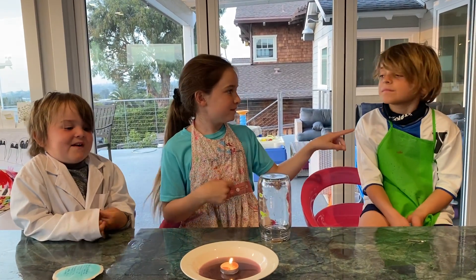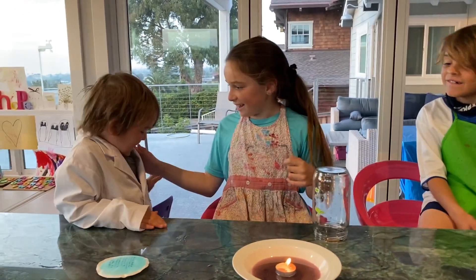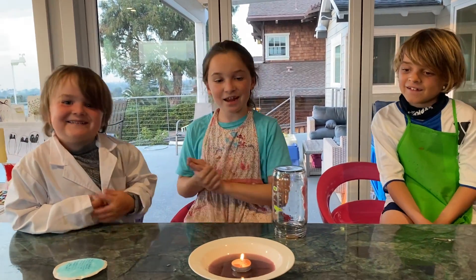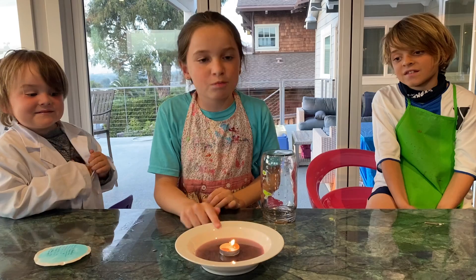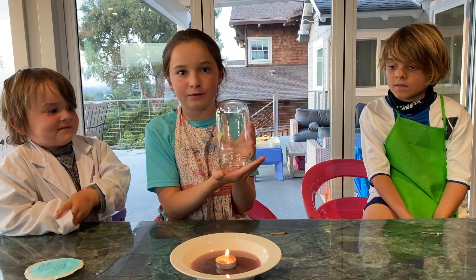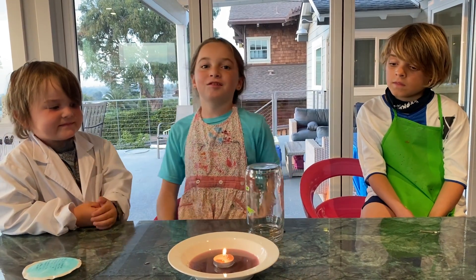Hi guys, it's Scientist Lucy and Scientist Enzo, and today we're trying an experiment. It's just purple water so we can see it good, and we're going to light a candle and put this on top of it and predict what will happen. So let's do it.